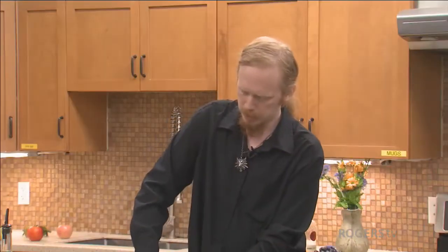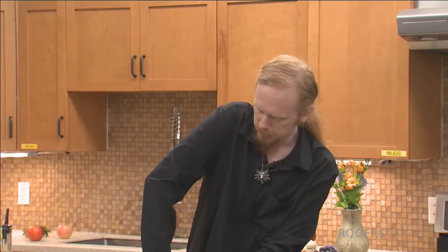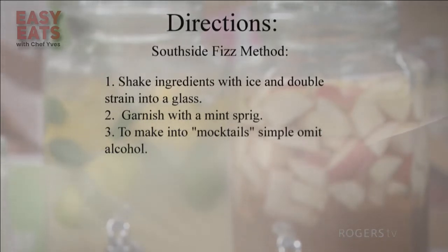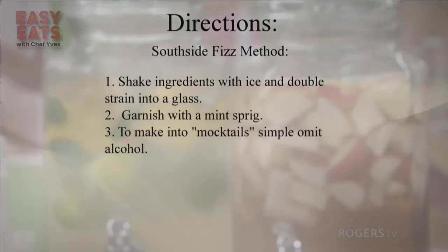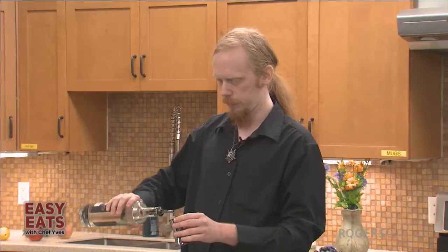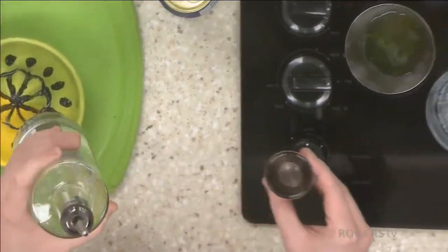Lime juice done — about an ounce and a half. I'll probably only use half of this lemon, so about half an ounce of lemon juice. This is a jigger — it's what every bartender uses to measure their liquids. The little half is half an ounce, the top is one ounce. It's basically a fancy shot glass. We're going to do a full ounce of gin and just half an ounce of vodka — basically a splash for fun.